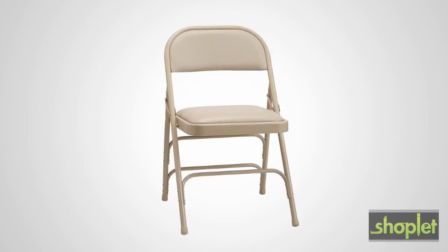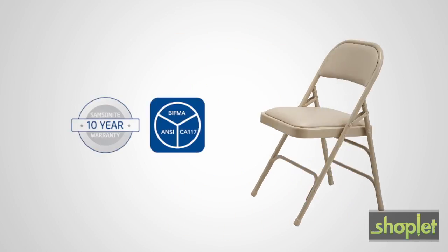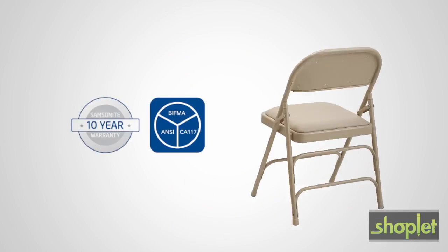Thanks to Samsonite's commitment to quality, this chair is backed by a 10-year warranty to give you peace of mind.